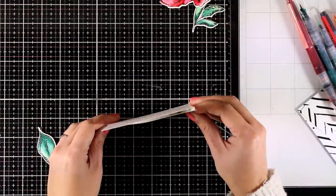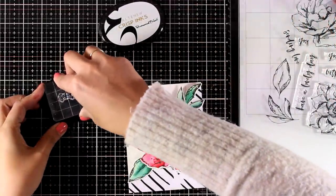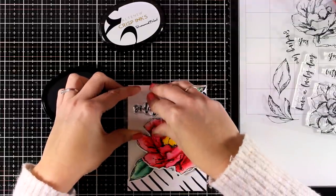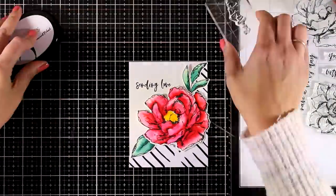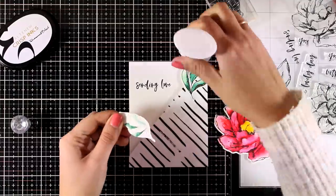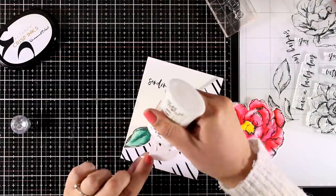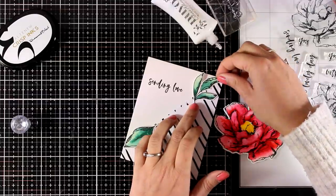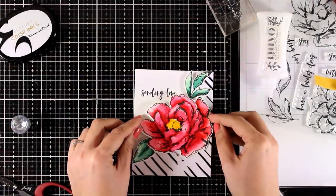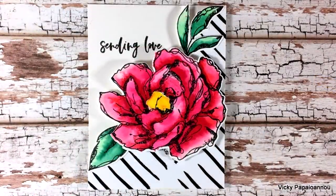Now I can put everything together. I'm using foam tape on the back to stick the pieces onto my card base. I'm also stamping my sentiment in black ink — I used one from the same stamp set that says 'Sending Love.' For the leaves, I used white glue so they lay flat on the pattern paper but slightly raised from the card base. For the flower, I used foam tape so it's raised even more. As I stick everything down, I make sure the edge of the pattern paper is completely covered by the flower and leaves.